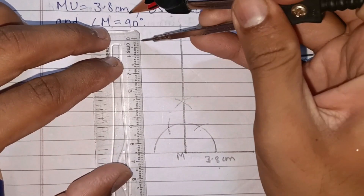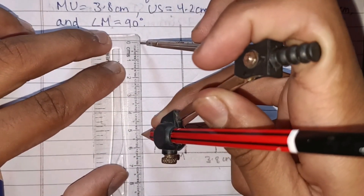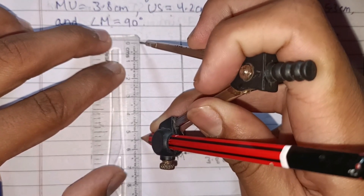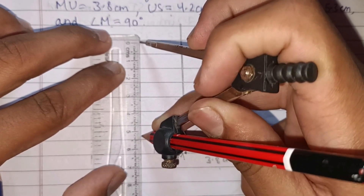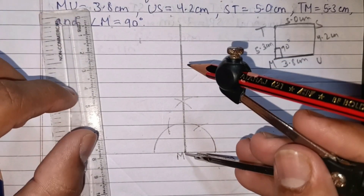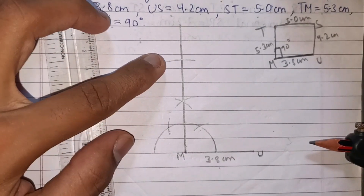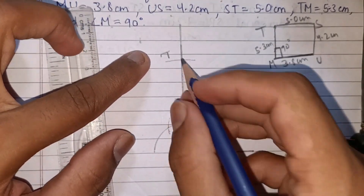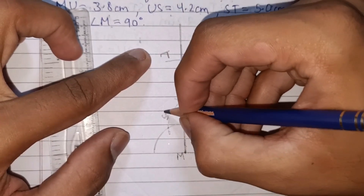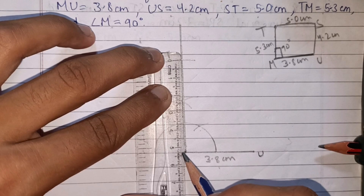Open the scale to 5.3 cm. Place the compass at point M on the 90-degree line. Mark the arc where it cuts — that intersection is point T. MT is 5.3 cm. We can confirm from the scale: it reads 5.3. This is point T and this is point M.